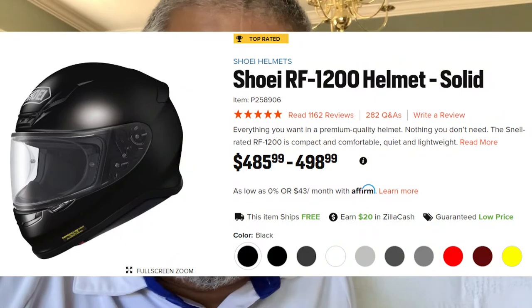The two are a good complement to one another. I wouldn't say the Sedici is better than the RF-1200, but it is quieter and lighter. If those two factors are very important to you and you don't want to spend twice as much money, I fully endorse this helmet. The RF-1200 is about $500 whereas this one is $200, so you'll save yourself 50 percent.